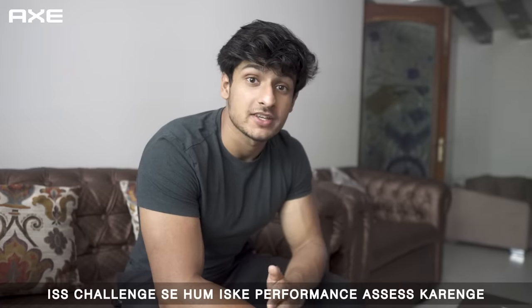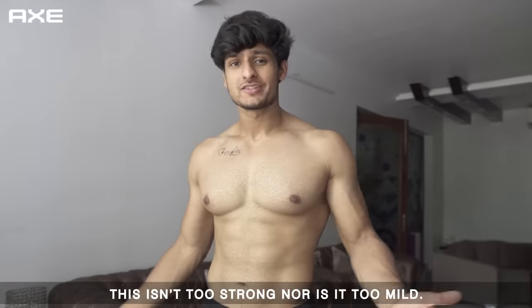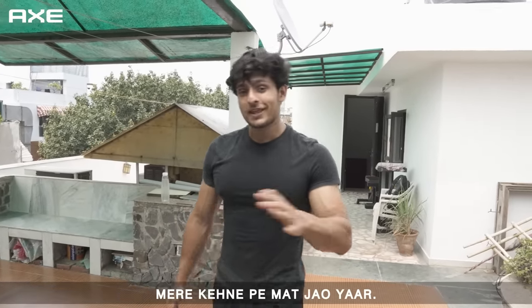We will test its performance and see how it reacts in excessive sweat. This isn't very strong nor is it too mild. Even after this intense workout, the fragrance is still on.